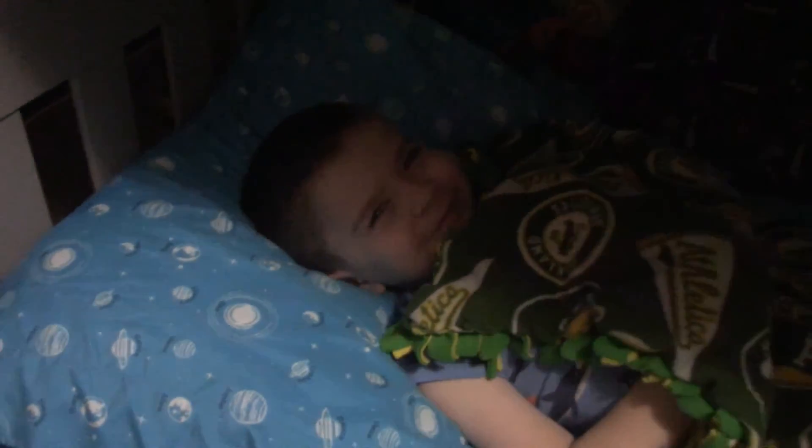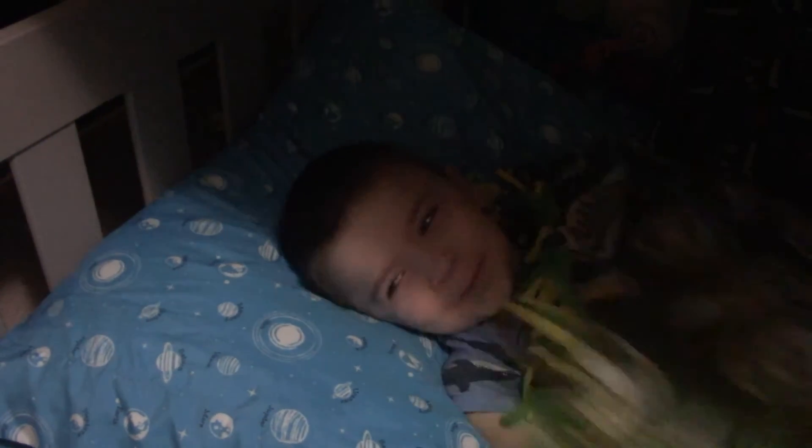Good morning, Leo! Good morning! We're totally out of focus — what the heck — okay, there we go. Good morning! For school we'd have to wake up at 6:30, but yeah.